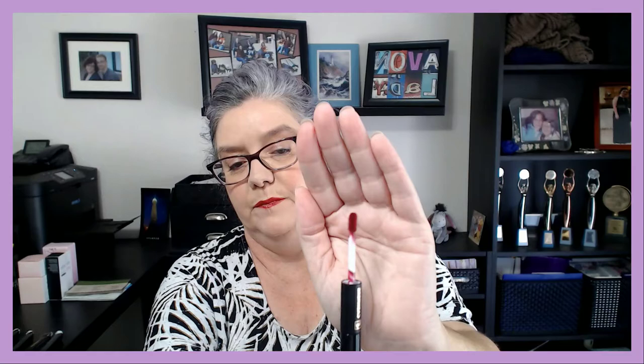Last but not least is Berry Bliss, which is a nice deep berry red. That is the new Cashmere Rouge Lacquer dual lip set, and I absolutely love this — love the look, love the wear, love the feel. Like I said, the color alone feels a little weird, but once you get the lacquer on it's a nice moisturizing feel and it feels really really good on the lips.